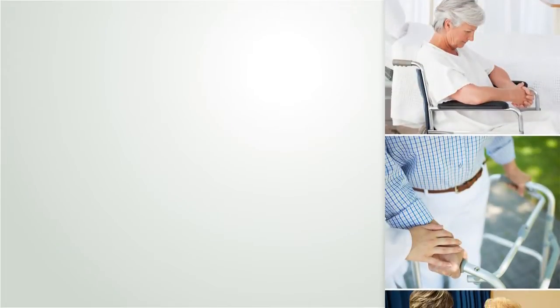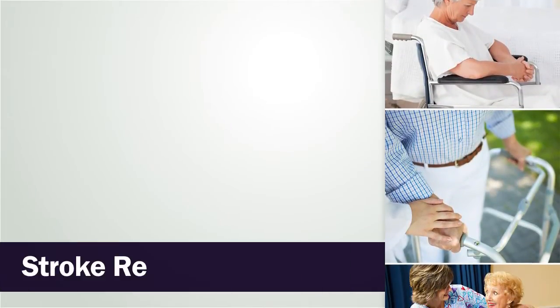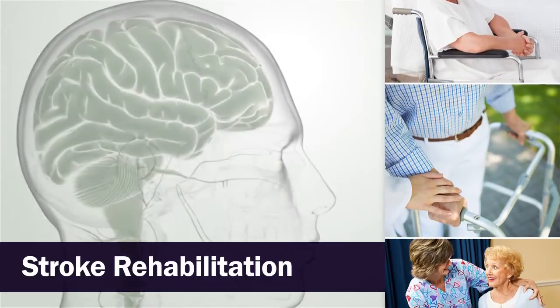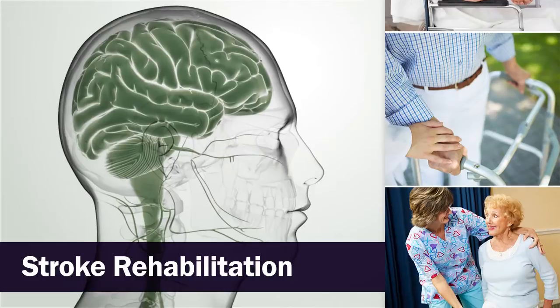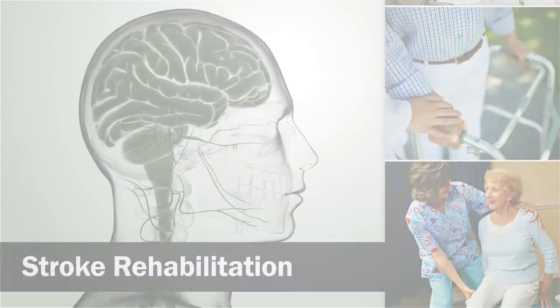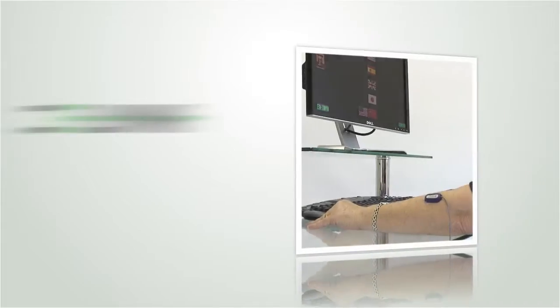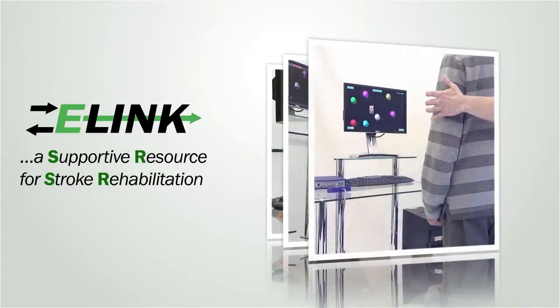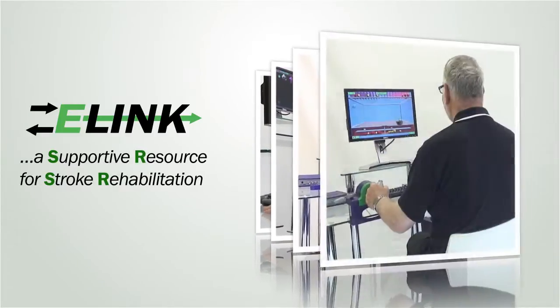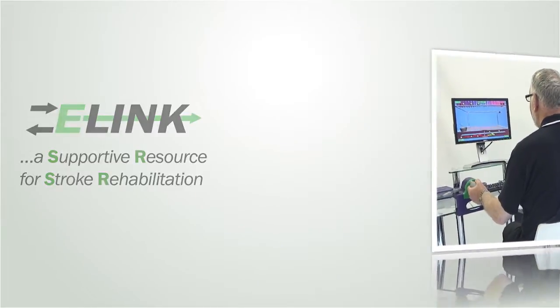Stroke is a life-changing event and the process of rehabilitation is about getting the stroke survivor back to living a life that is as independent as possible by relearning the skills needed for everyday living. In this process, E-link is invaluable as a supportive resource for clinicians who are aiming to meet these goals for stroke rehabilitation.